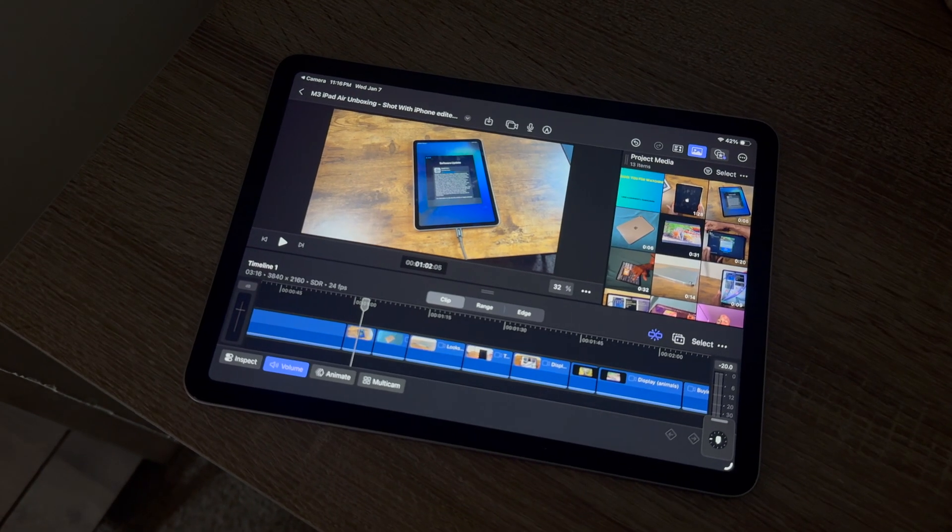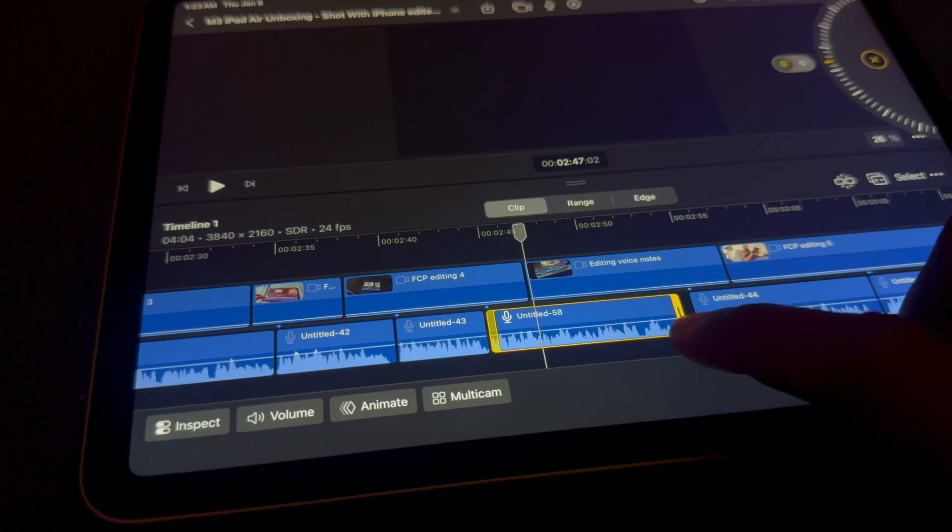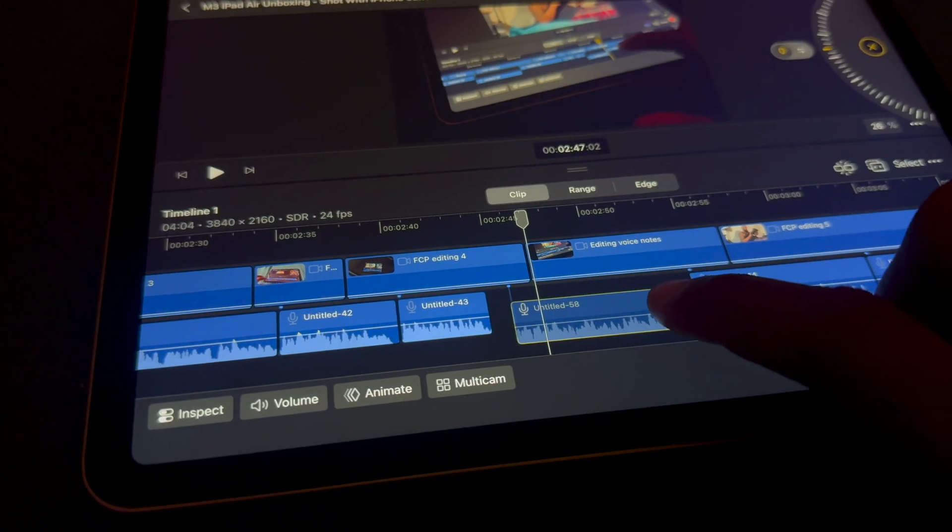Something I'd like to point out is you're definitely better off with either an Apple Pencil or a Magic Keyboard, because the main issue I had was lining up voice clips. But overall, you can definitely edit videos with the M3 iPad Air — actually, I feel like it was dumb to even question it, because this thing is taking it like it's nothing.